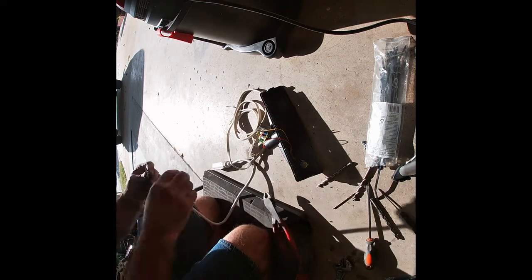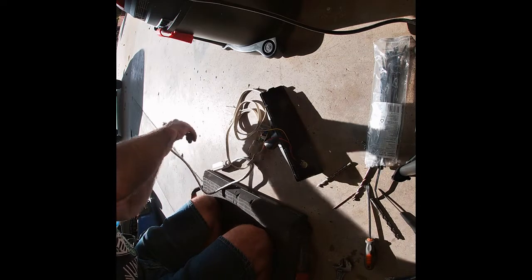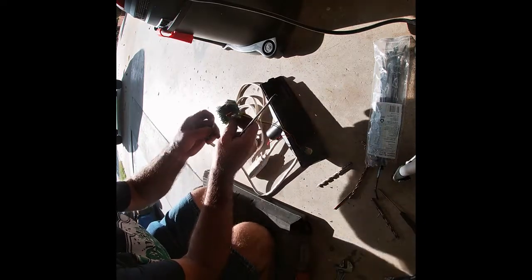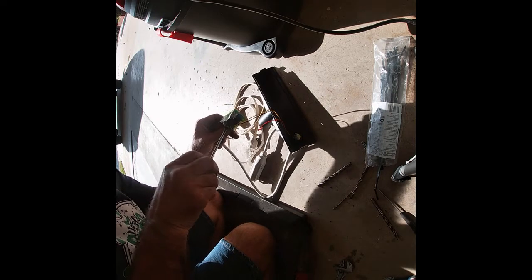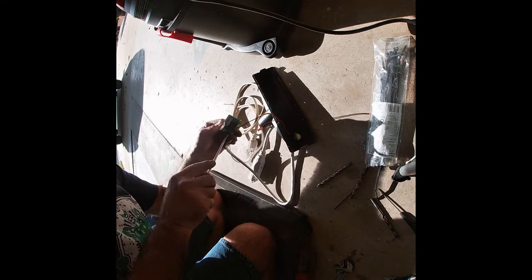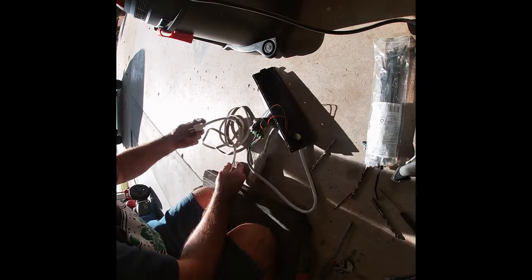That thing I'm kneeling on — perfect, saves the knees. I think it was $19 at Lowe's, well worth it if you're going to be doing anything on your knees. And now I'm screwing the terminals, probably using a screwdriver that was way too big. As always, I can never find the screwdriver I need.